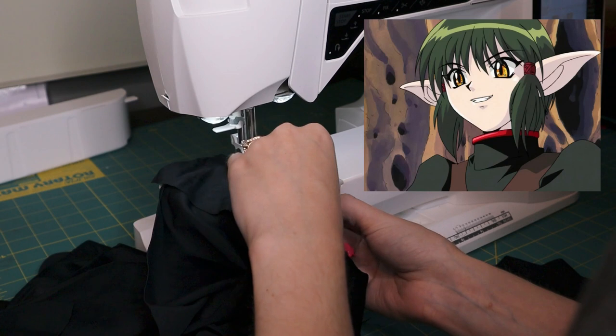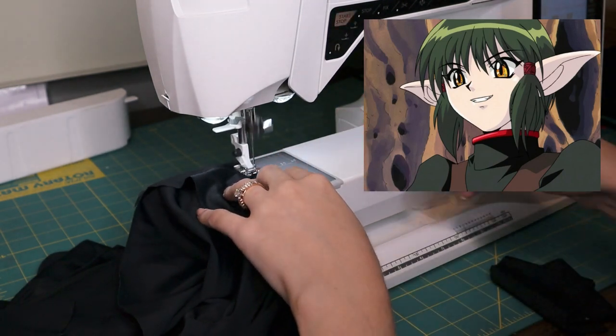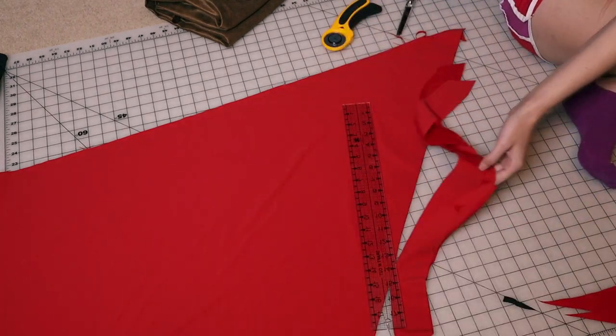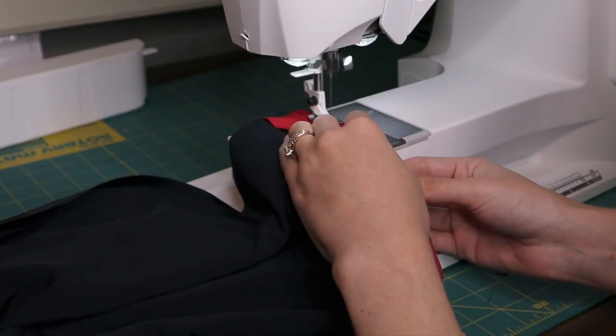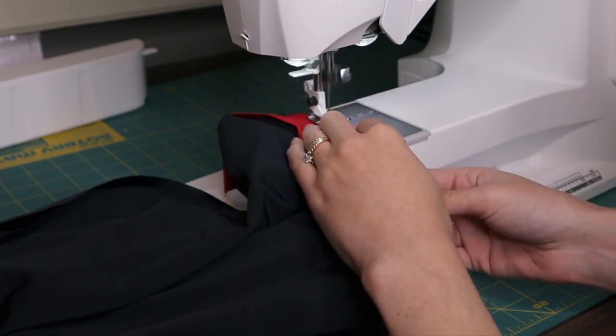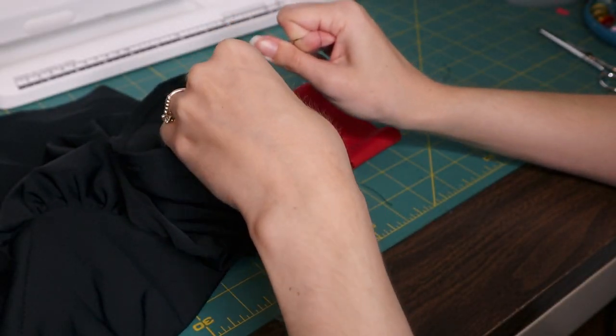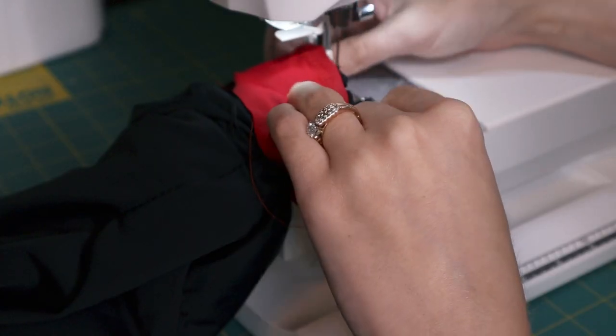I'm going to start by attaching the collar. I'm cutting out some two-inch wide red bias tape strips from my red cosplay fabrics, and that's going to be attached to all those edges. I also have to do a bit more gathering for the bottom of the sleeve — really the same process as I did with the shoulder seam. It looks so much better when it's actually properly gathered and the sleeves are finished.